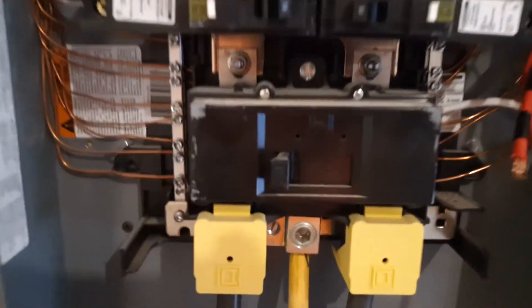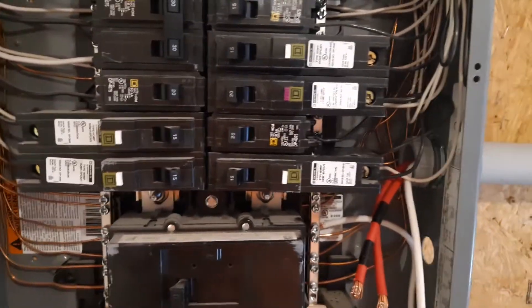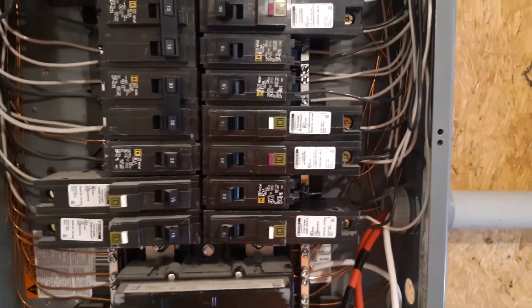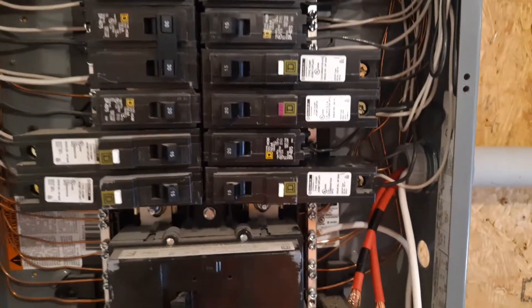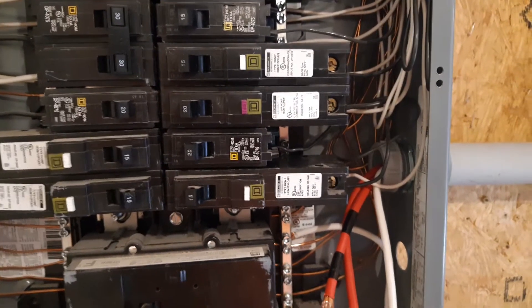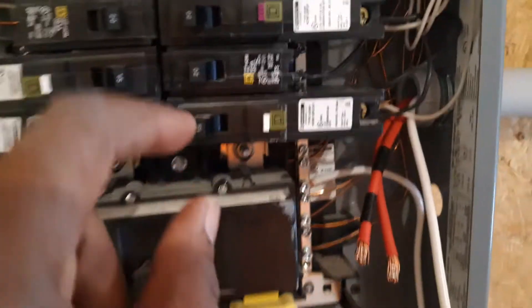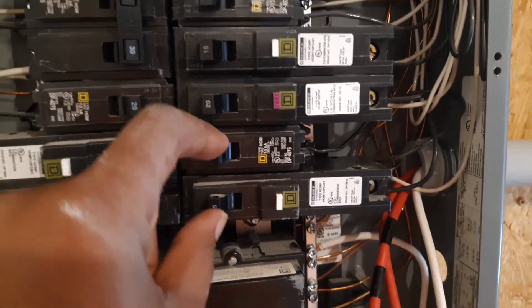As you can see, we have opened the main panel here with the main breaker right here — a 100 amp breaker. This is a 100 amp panel with all the space occupied by breakers for this house. To go outside and feed that office building, we need space. We need two breakers to have 240 volts to take outside. So we're going to move these two breakers right here.